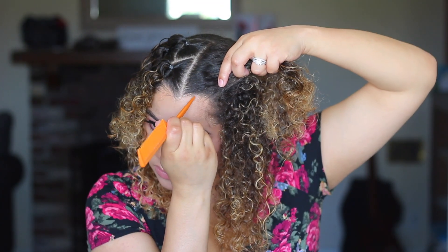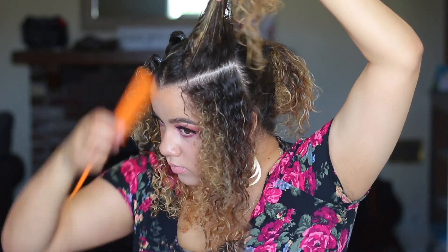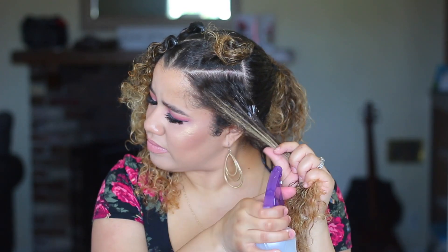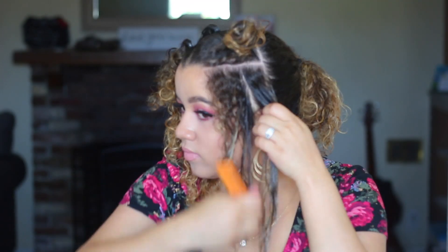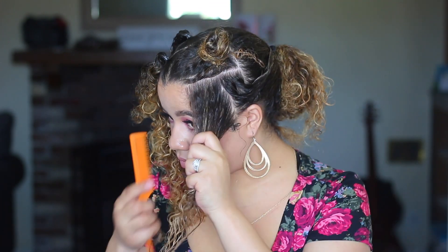Hey everybody, welcome back to my channel! Today I'm showing you how I achieve this real fun hairstyle look. I'm parting it into a triangle and then conditioning the other side with the Curls Blueberry Bliss Twist and Shout Cream, adding water, and then just parting that down the middle.